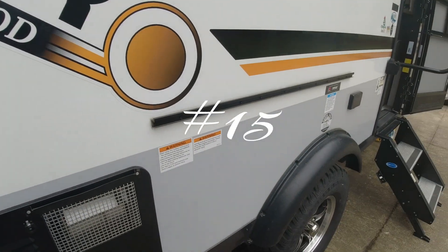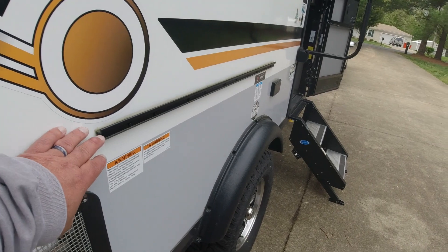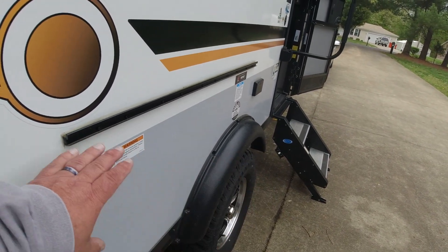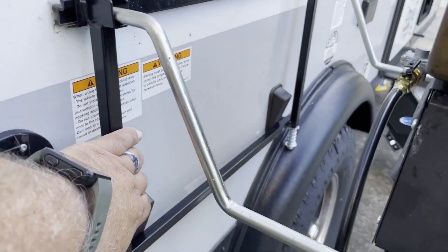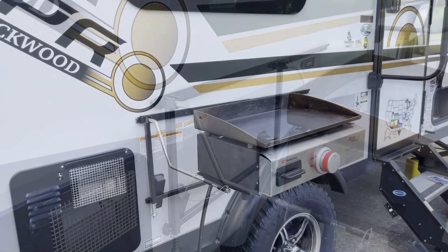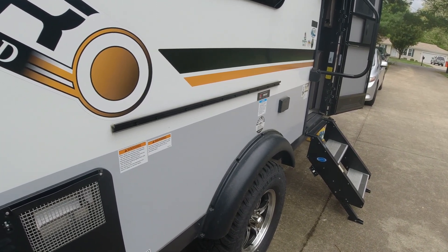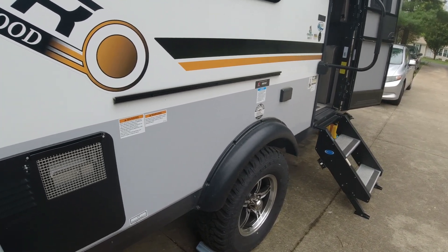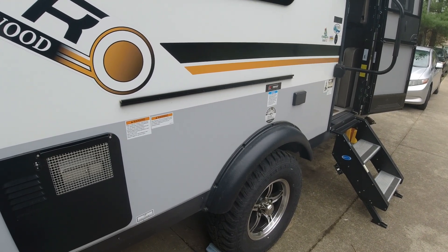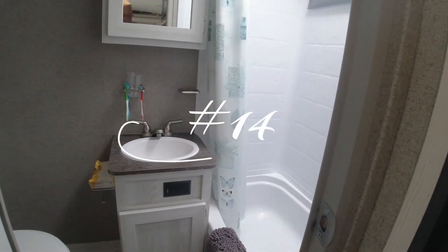Number 15 is basically a grill leveler I came up with. There's a griddle that goes on here and we had trouble with it wanting to lean one way or the other, so I put some levers in there to level it out. That's kind of important if you're throwing eggs on that grill, but we've come to the conclusion it's more of a pain to set up sometimes, so we don't use that mod as much as I thought.